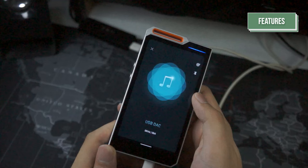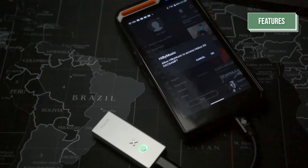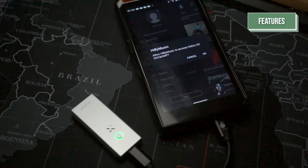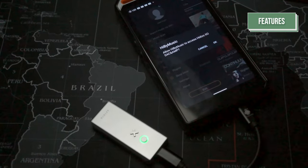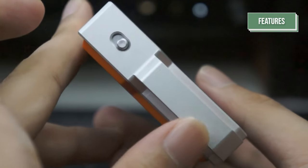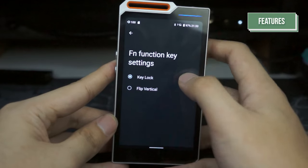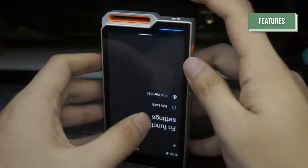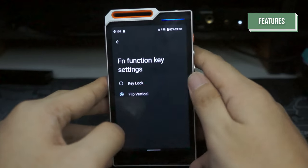It also features coaxial digital output by using an appropriate Type-C to RCA interconnect. You can also use an external dongle of your choosing by plugging your chosen DAC into the R4 and enabling exclusive playback if you plan to listen BitPerfect on Hiby Music. The R4 also features a function button that you can modify by going into settings, then into F and function key settings, and choosing your own setting. So far, the only functions available are key lock and flip vertical, but hopefully it will be expanded upon one day.